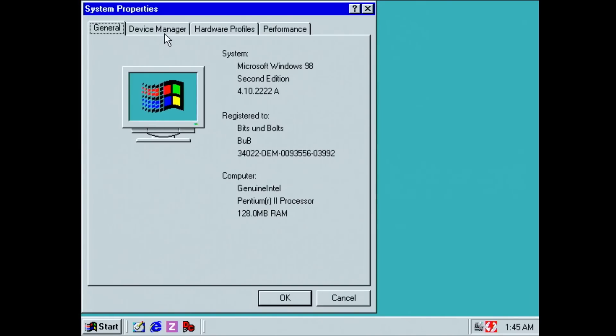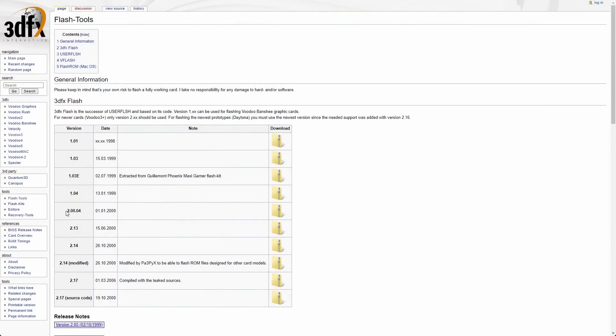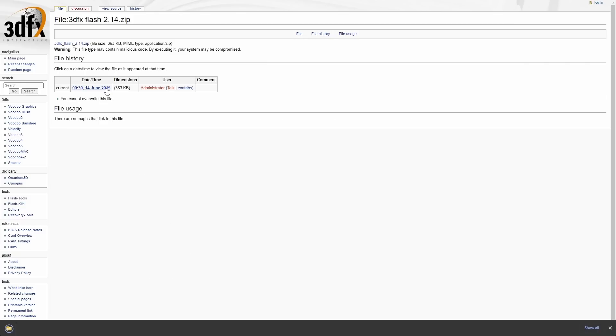With a video signal available we can also boot into Windows. The device manager or other system information tools can provide helpful information about the broken card. The Voodoo 3 is listed under display adapters, but with a yellow exclamation mark due to the missing drivers. The fact that the card is listed here is a very good sign. Before we attempt to flash the BIOS, we have to get the flashing utility and the BIOS binary suitable for this Voodoo 3. The flashing utility I'm going to use today is suitable for Voodoo Banshees and Voodoo 3s, and you will find a link in the video description.